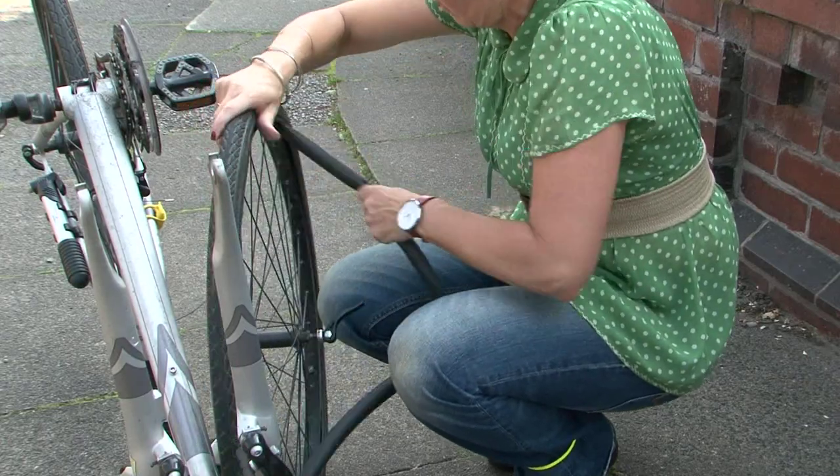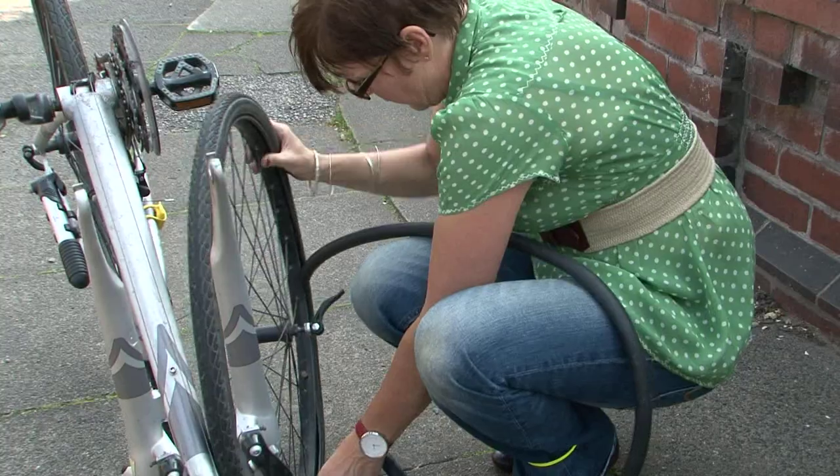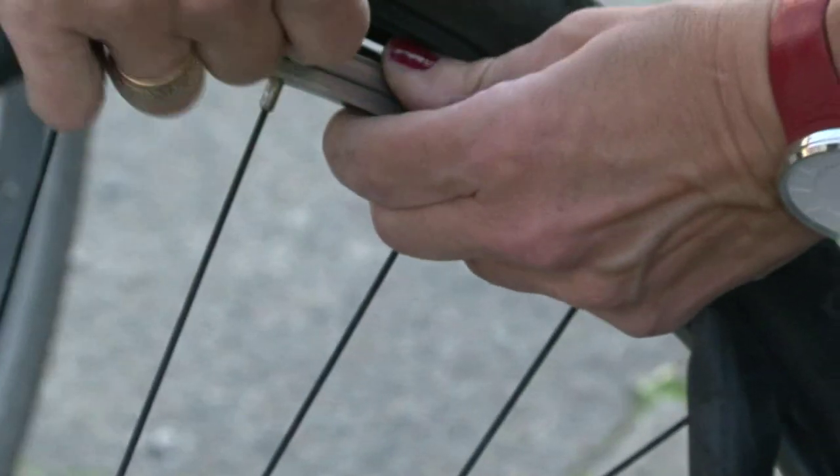One side of the tyre is now free and you can reach inside and pull out the inner tube. Unscrew the valve and push it through carefully.